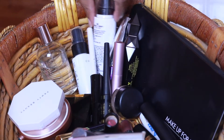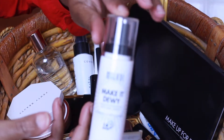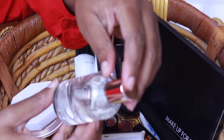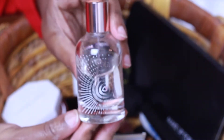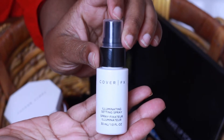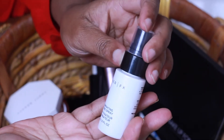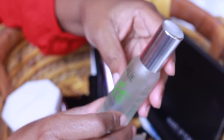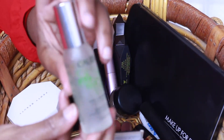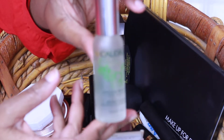For face sprays, I'm going to be using the Milani Make It Dewy Setting Spray to set my makeup. I'll be using the Josie Maran Hydrating Treatment Mist to blend everything together, instead of my MAC Fix Plus. I'll also be using the Cover FX Illuminating Setting Spray to set my makeup. And I have a Caudalie Beauty Elixir for smoothing and glowing complexion — I'll spray that on before I put on my moisturizer.